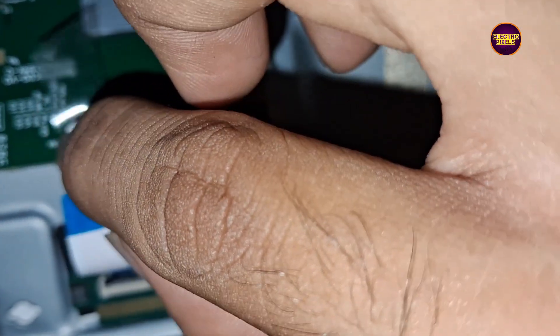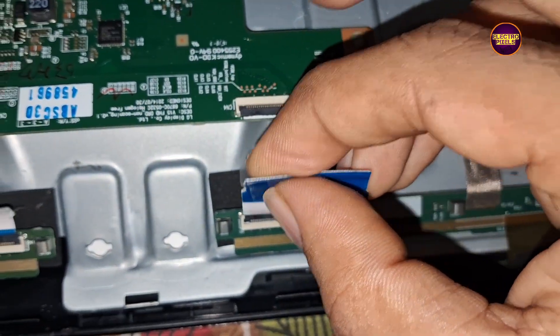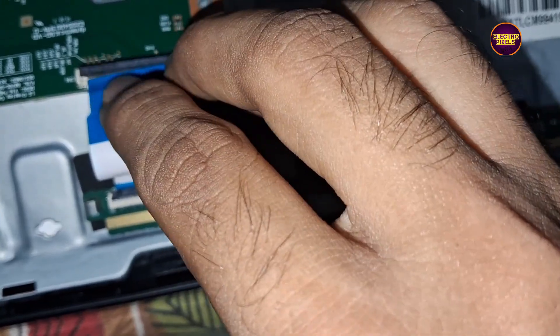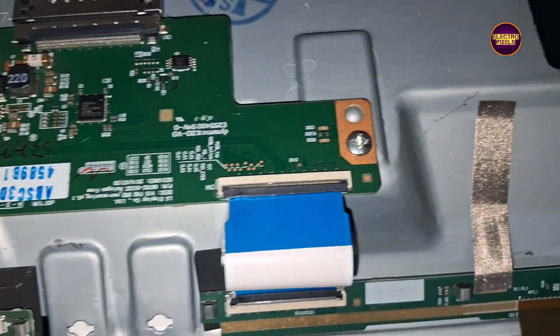If the picture is okay then do nothing. If the picture is not okay then do it on the opposite side. Anyway, these are the right side and left side gate signals respectively. So here first we are going to block the first 15 pins of the right side FFC cable.